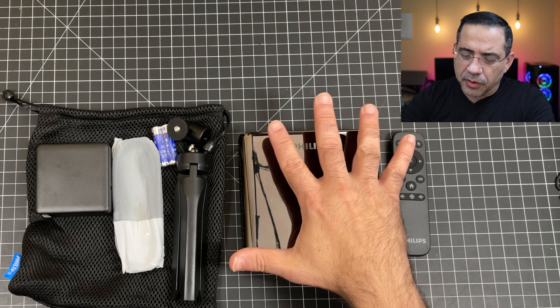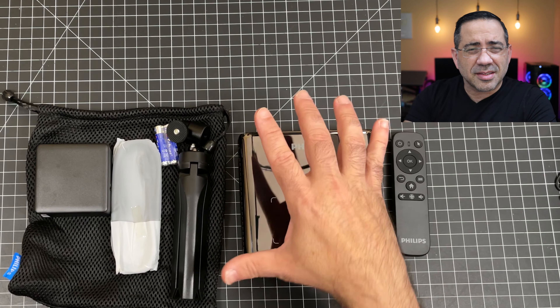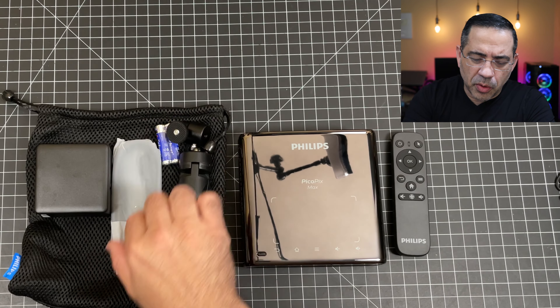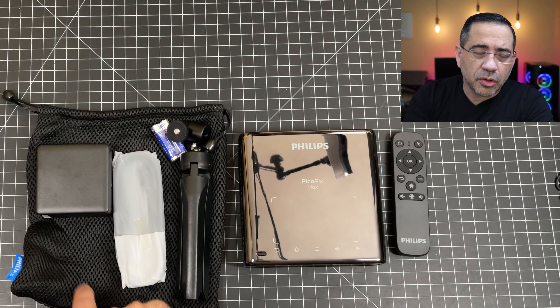The Philips Pico Max includes everything you need to start movie viewing immediately right out of the box. You have a remote control, the projector itself — you can see how tiny it is — a little tripod you can use to set this up, especially in a camping setting. You also have batteries for the remote, a USB-C cable, a power charger, and a travel bag.